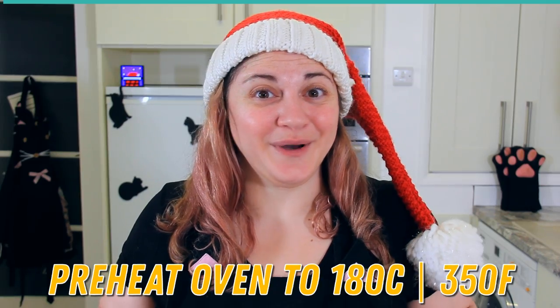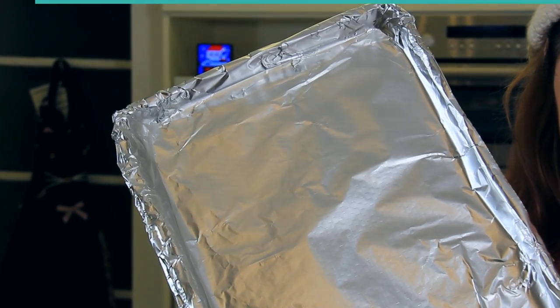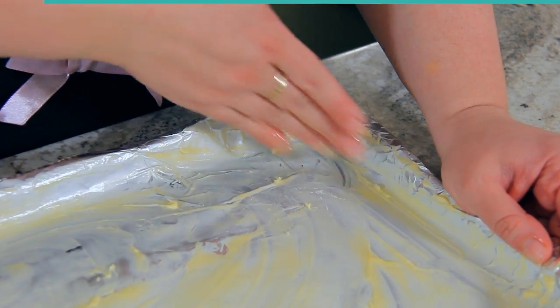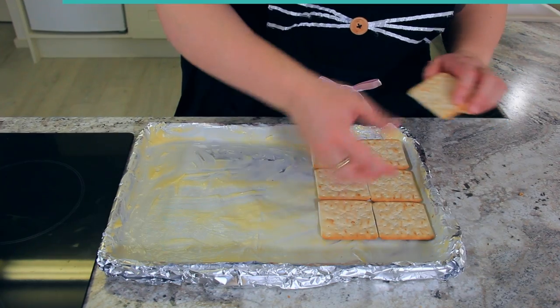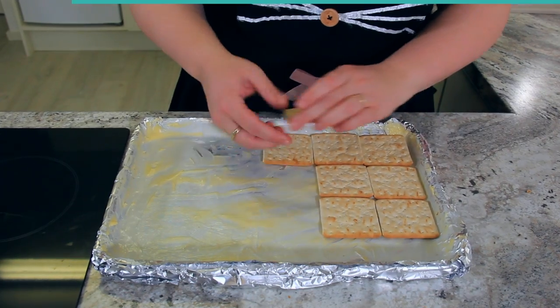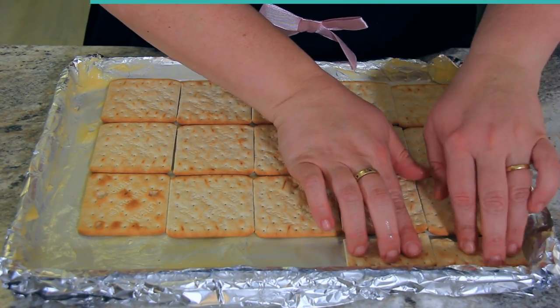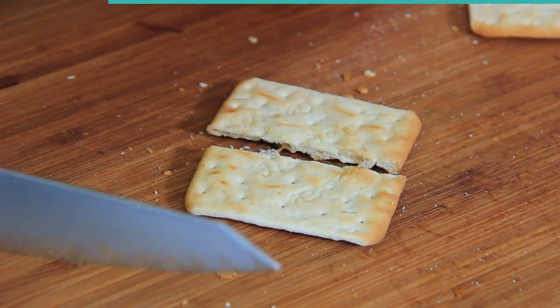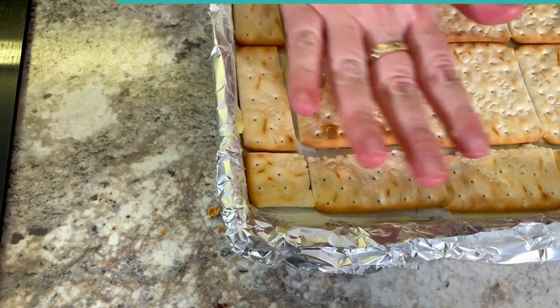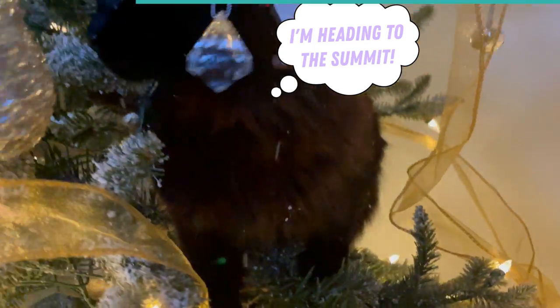Preheat your oven to 180 degrees Celsius or 350 degrees Fahrenheit. I've double wrapped my baking tray with aluminum foil and I'm going to cover the whole thing in butter — this will make sure our crack doesn't stick. Lay your crackers evenly across your baking tray. You may have to trim your crackers so that they all fit in. You want the bottom of your tray to be completely covered with crackers. Now set this aside while you make your caramel.